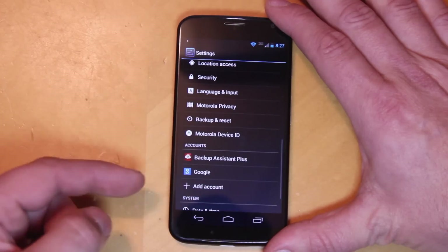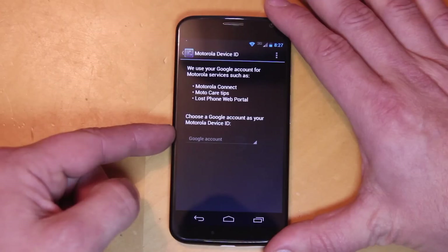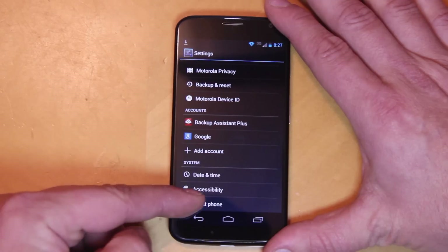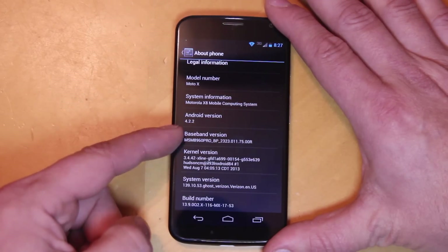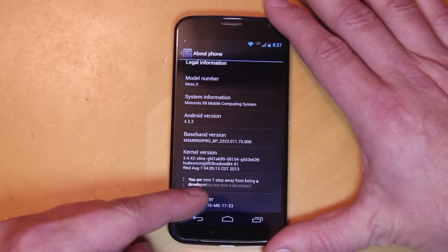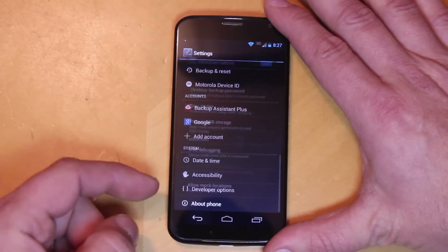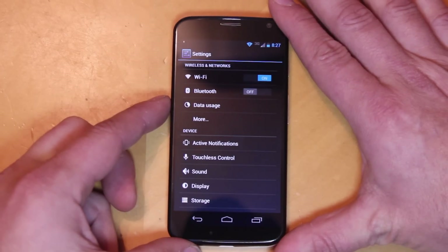The rest is pretty consistent with Android Jelly Bean in general. There's Motorola device ID, Motorola Connect, Moto Care, tips, and some other things. If you want to turn on developer options, you just go ahead and tap on build number about seven to ten times, and you'll have developer options listed — you can turn on USB debugging and all that. That would be true on the developer version or just the stock version, either way.